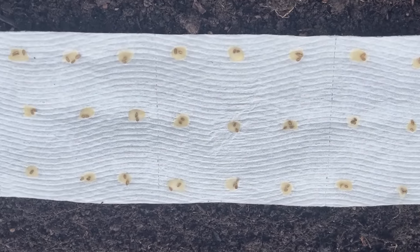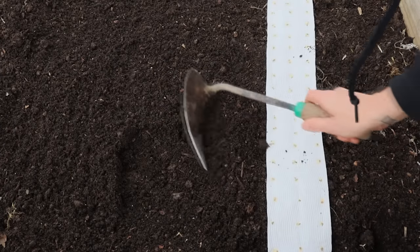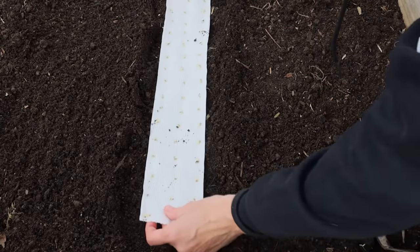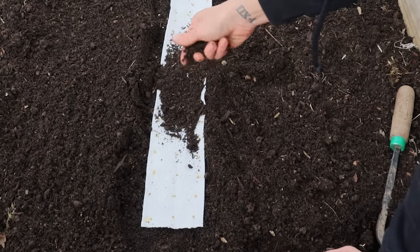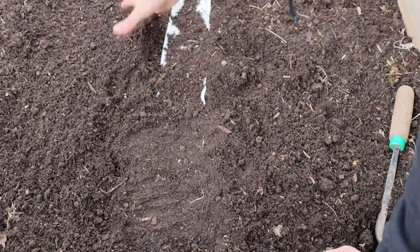When I'm ready to plant I just make a shallow trench aiming for about a quarter of an inch deep and wide enough to accommodate the seed tape. Then I place the tape in the trench and very lightly cover with soil, finely sieved compost, or earthworm castings. Then I water it all in well.